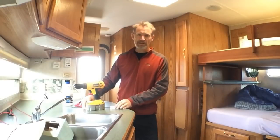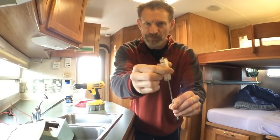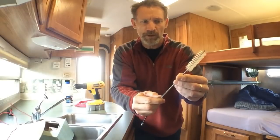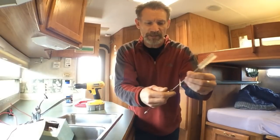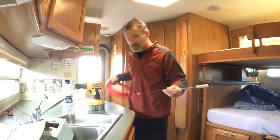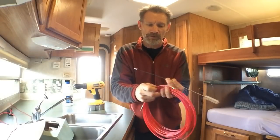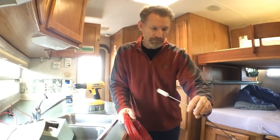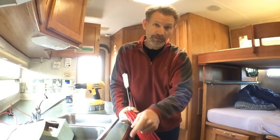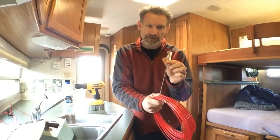This year I'm going to go one step further. Since I have the clean-out on the fresh water tank, I'm going to run a pipe cleaner — one of these stiff bristle brushes you get for an aquarium or auto paint hoses — attached to a nylon flexible fishing tape. I'm going to run it through the fresh water inlet pipe from the tank to the pump, which is about a six-foot hose, to get it scrubbed on the inside.